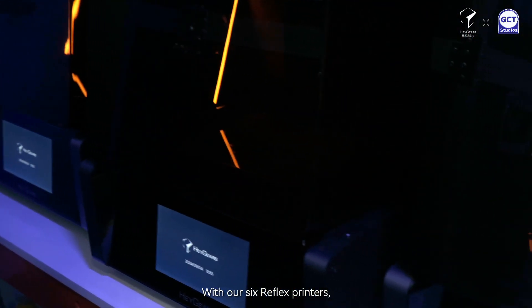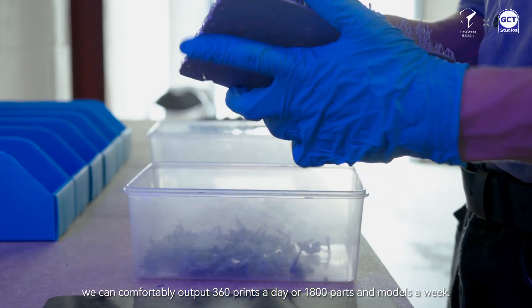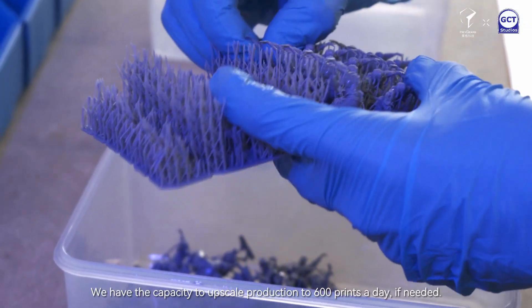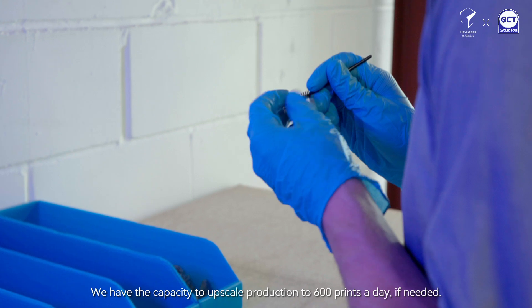With our six Reflex printers we can comfortably output 360 prints a day or 1800 parts and models a week. We have the capacity to upscale production to 600 prints a day if needed.